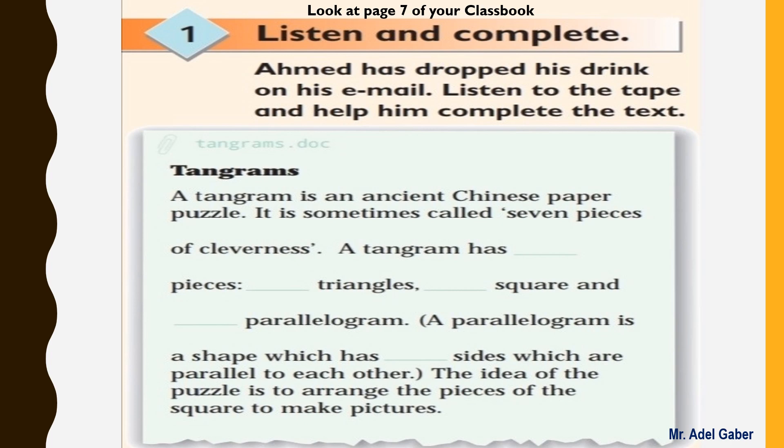Tangrams. Tangrams is an ancient Chinese paper puzzle. It is sometimes called 'seven pieces of cleverness.'